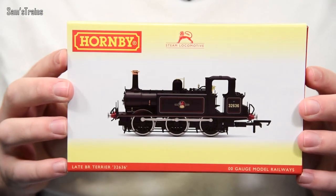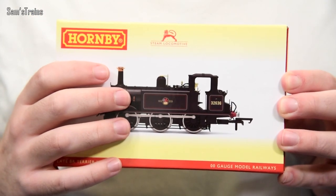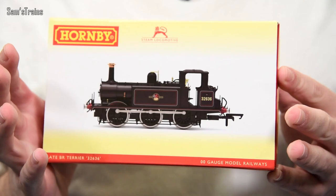Today I'm super excited because it must be literally 10 minutes ago since the postman came to the door with a parcel. I knew what was inside because I've been following the tracking number quite fiercely over the last day or two. The model is this — it is the brand new Hornby Terrier, brand new tooled and only just released, and as you can see the first version to be released is the BR Black version.